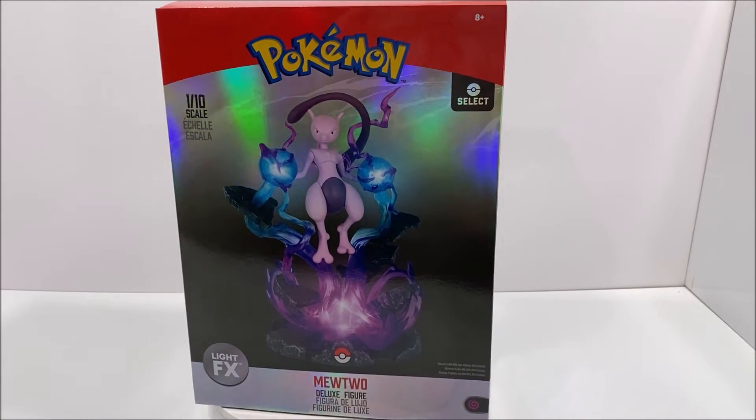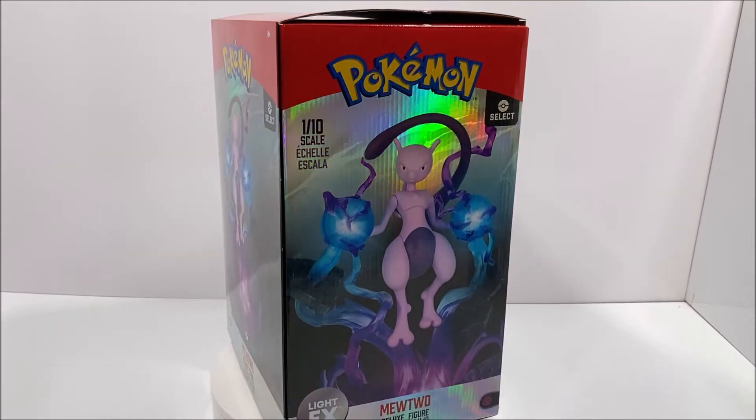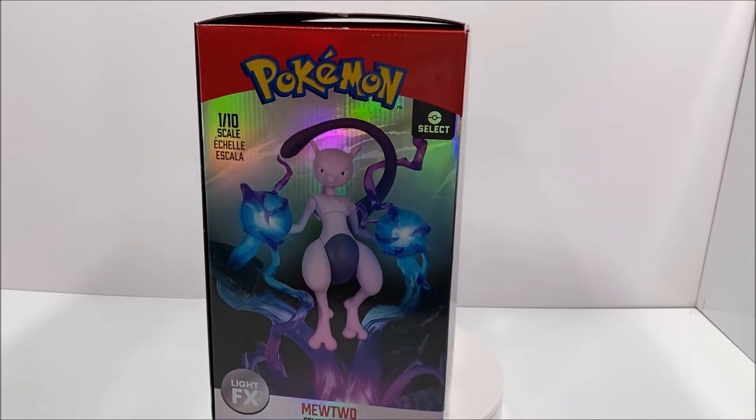Welcome Toy Fans to another 3rd Earth Reviews Toy Review, and today I'll be reviewing the Pokemon Mewtwo Deluxe Collector Figure from Wicked Cool Toys.